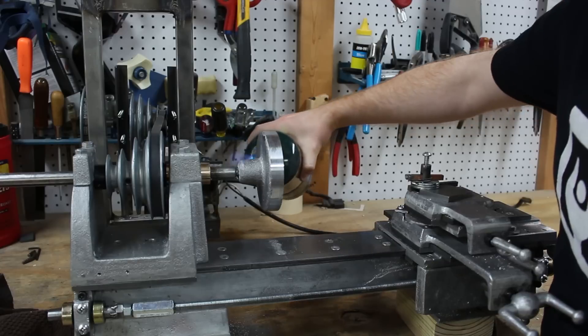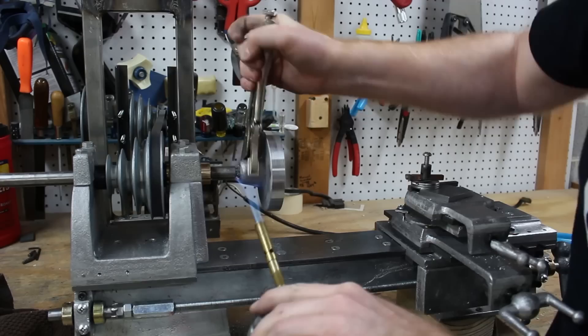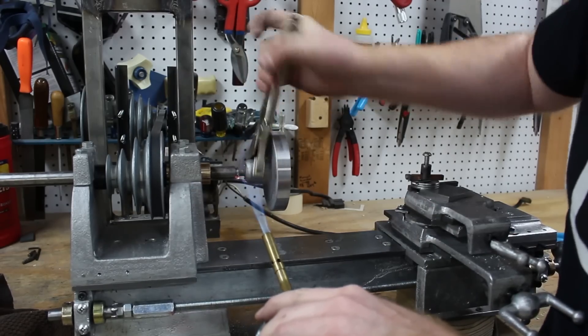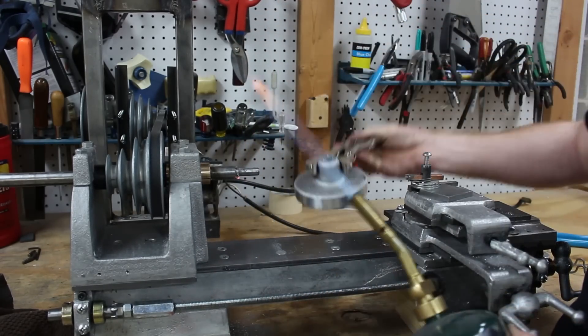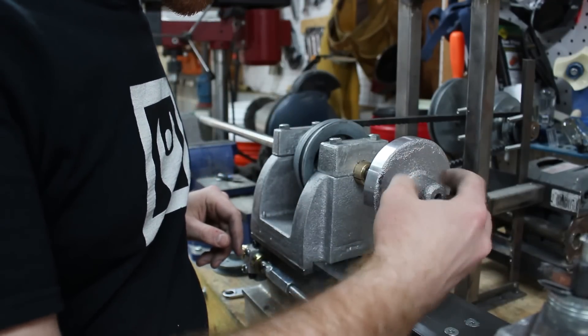After I turned the front face and side of the pulley, I used a small propane torch to break down the super glue. Then I was able to flip the part around and super glue it on to finish up the other side.